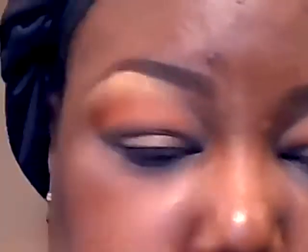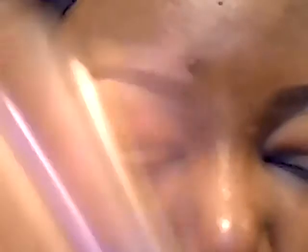NARS Persia is a dark paprika or orange color, and I'm applying this dark color across the lid. Then I'm going to go into the middle of the lid and apply this color from NYX Ultra Pearl Mania in Yellow Gold Pearl, right in the middle of the lid.